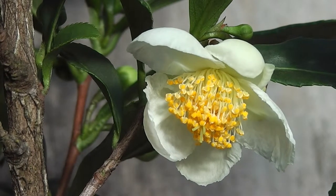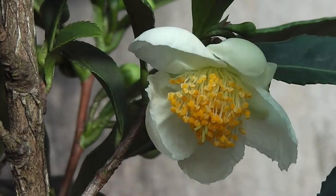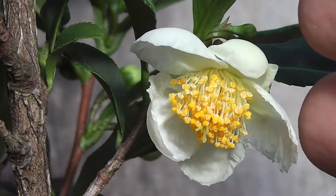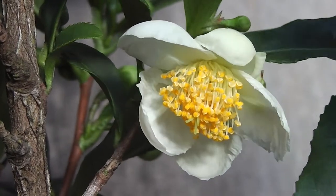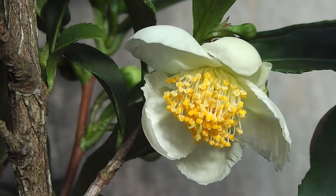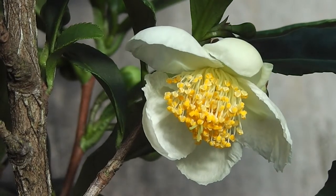Well look at that — it's my first tea blossom on my tea plant. Now you can see it's a type of camellia, can't you? Camellia sinensis. That's what tea is. It's a type of camellia and it will grow wherever camellias grow. So if you've got camellias growing outdoors, you can grow tea outdoors too.